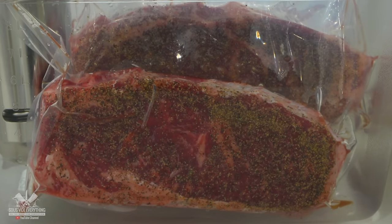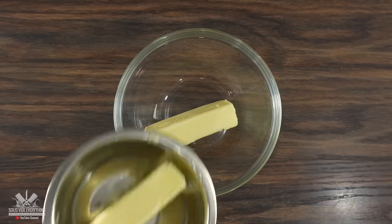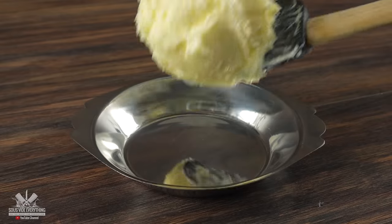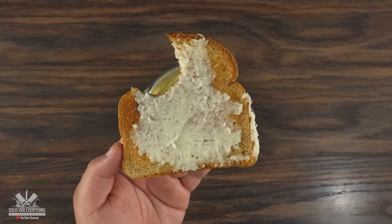While the steaks were cooking, it was the perfect time to make a compound butter — and it is super simple. We just have butter, a good amount of MSG on top, and mix everything well to combine. There you have it. If you ever wanted to enhance the flavor of your butter, this is the way to do it.